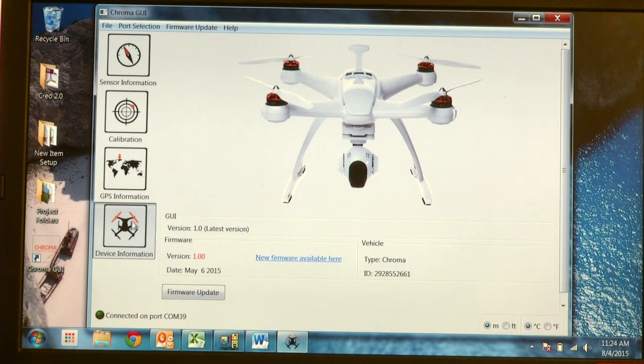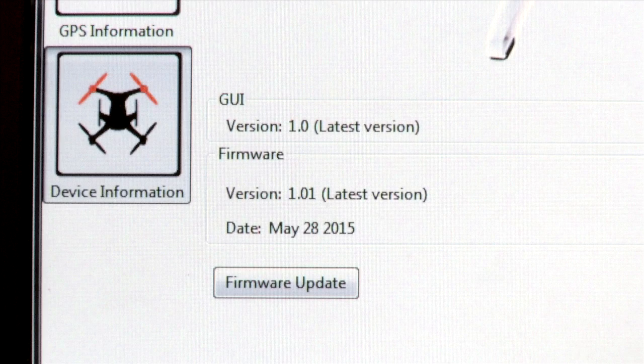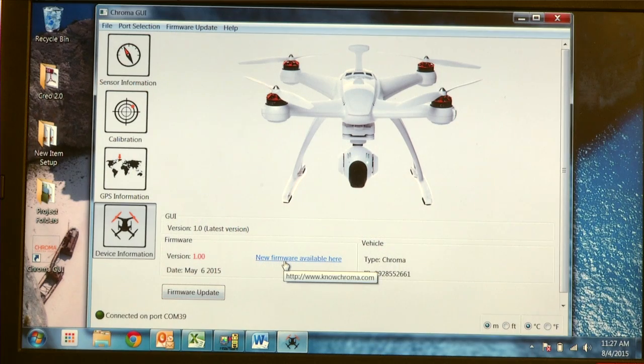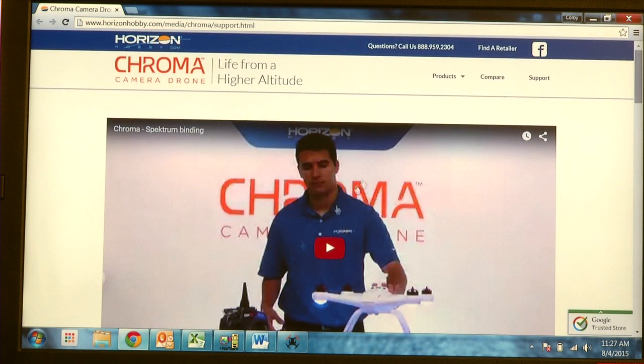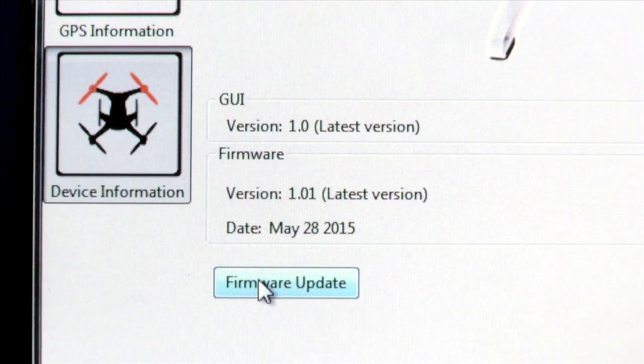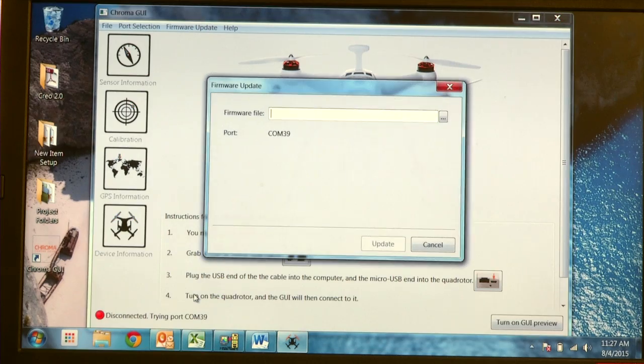The last screen is the Device Information screen. Here you can see what version of the GUI you're using, which firmware your Chroma is running, and also update your current firmware if there is a firmware file update. To get new firmware updates, click on New Firmware Available Here and you'll be brought to NoChroma.com. If there is an update, you'll be presented with a file download. Once you've downloaded the new firmware file, select Firmware Update and then select the file from your desktop.